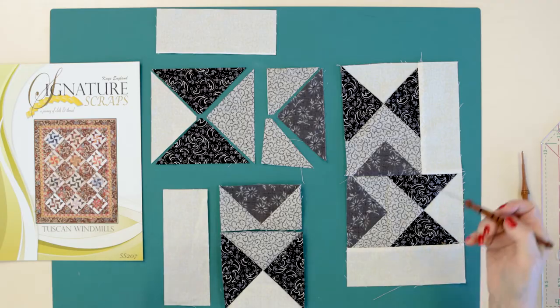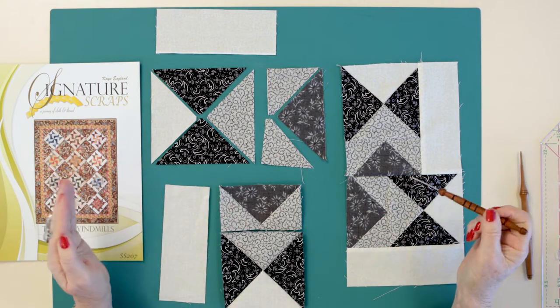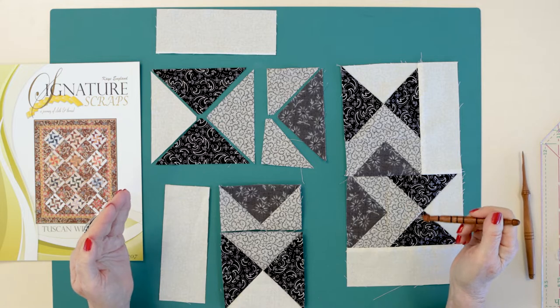I kind of make my decision after my elements are made. So let's take a look at what's laying on the table. What I love about this particular pattern is it all comes out of one size strip.